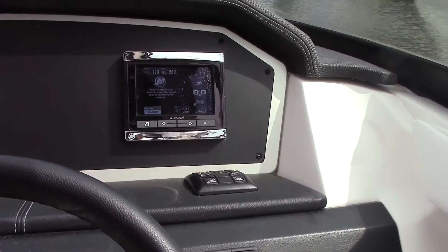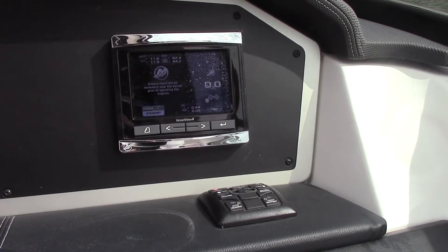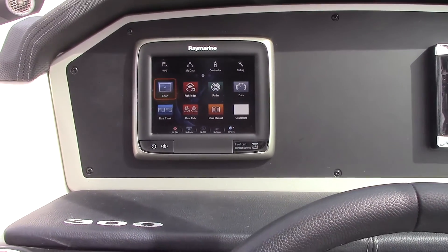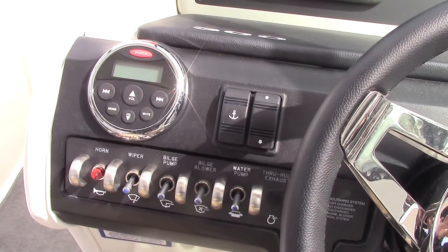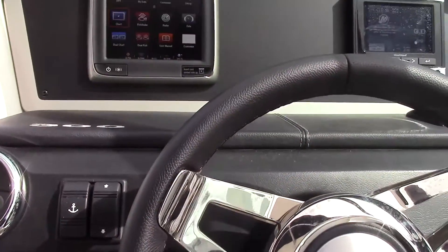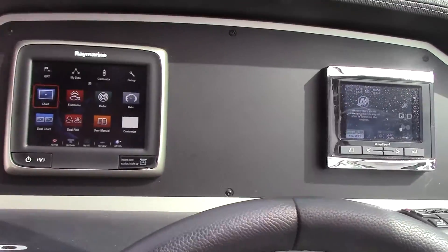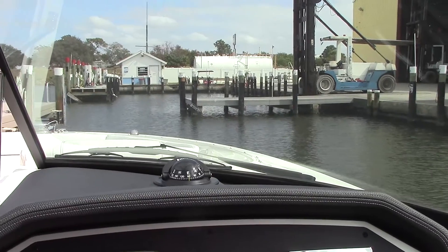All the information about the operation of the vessel is combined into the SmartCraft Vessel View display. This also has a Raymarine A series navigational package, a control head for the upgraded stereo package, and the rest of your accessory switches. The helm is absolutely beautiful — everything is finished off in faux leather, with a nice sunshade and a Ritchie compass. Really comfortable helm.